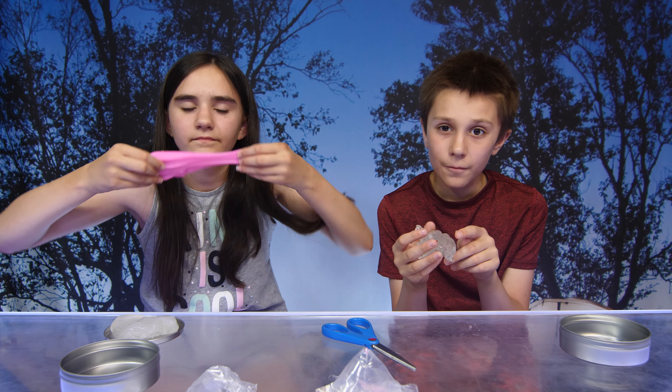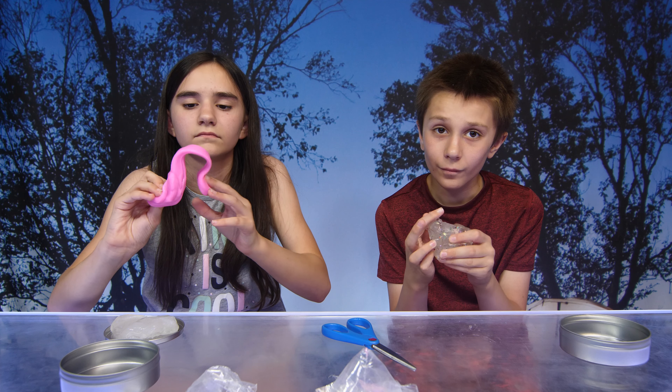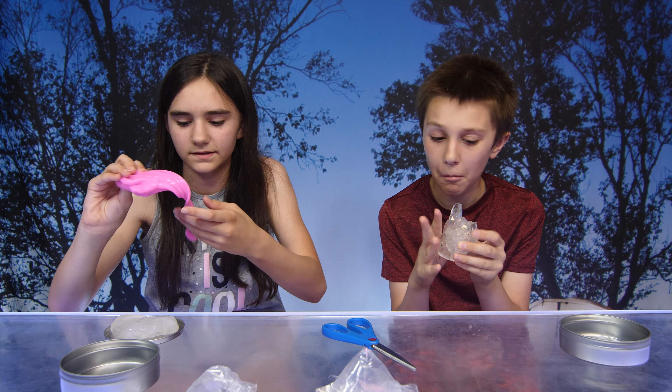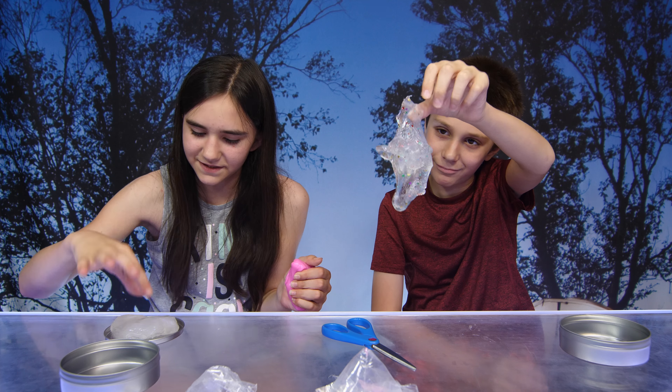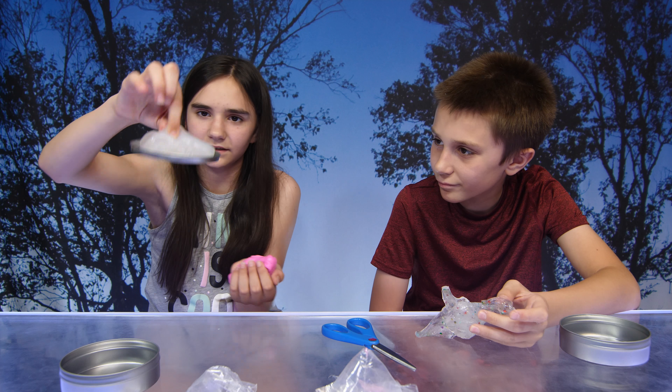So guys, do you have a favorite mythical putty? Yes, this one. To be honest, I do like this one, but I like the clear one better.